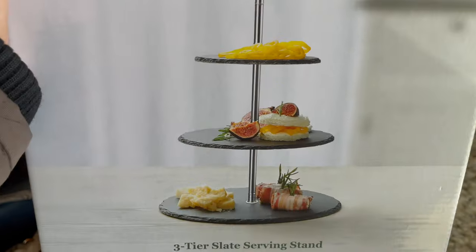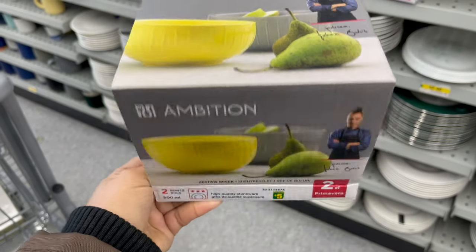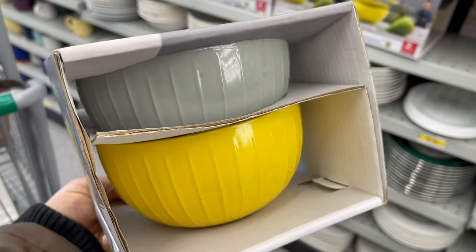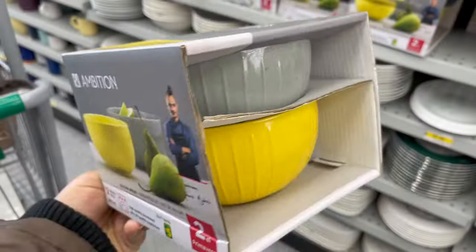A three-tier tiered serving stand, also new at Darama — this is such a great find. You can use it at parties, around five dollars. These bowls are also new at Darama, a set of two just for five dollars. They have a variety of styles and colors to choose from. This is a large size bowl.